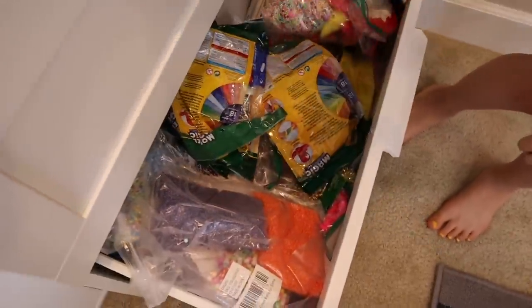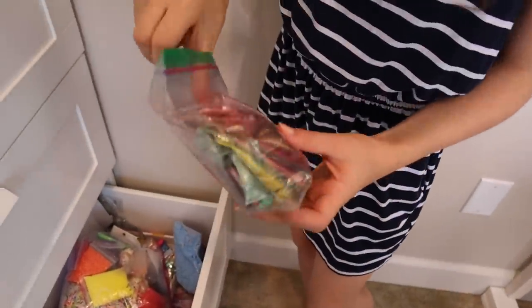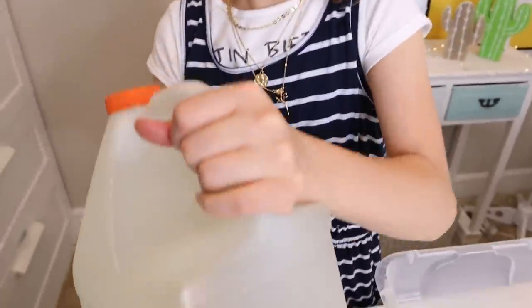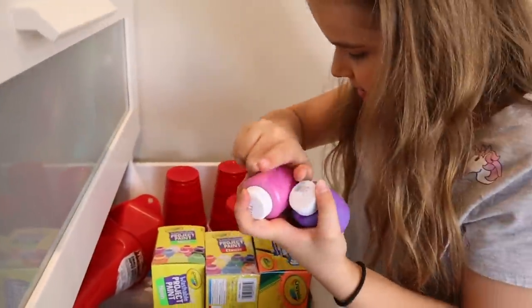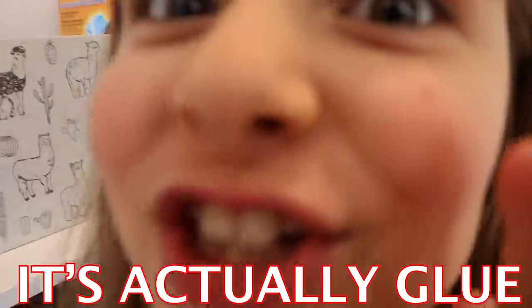I'm going to get some yellow pigment. I think I want a yellow pigment slime. We're also going to need some activator, and I'm going to get some yellow paint just in case. And I have my clear glue right here. Maddie is getting some purple and pink paint and also some activator. We're also going to get some soap because we need it really jiggly — it's actually glue.